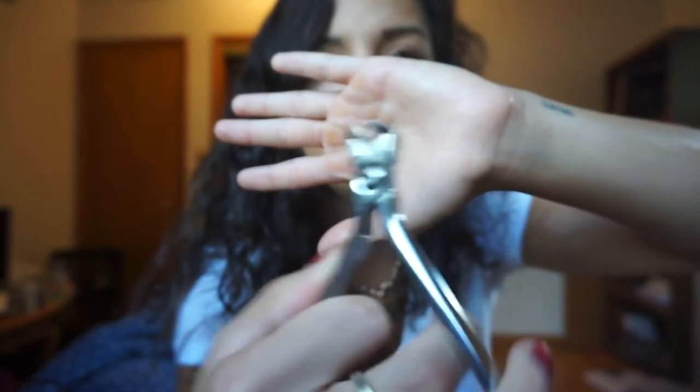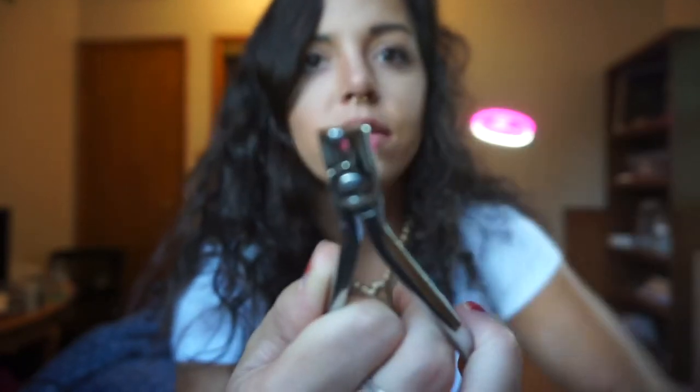This is a distal end cutter. When we put the wire in the arch, sometimes the wire will be poking the patient's cheeks, so this is what we use to cut the wire in the back. It does make a click noise when you cut the wire.